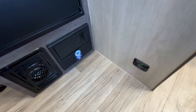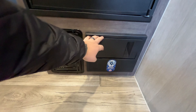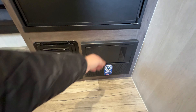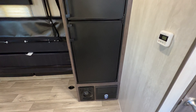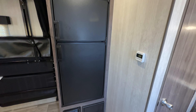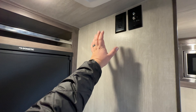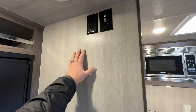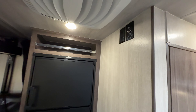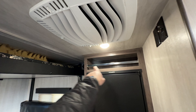Your converter box is located down here next to your furnace - this is where all your fuses and relay switches will be. It does have auto-detect built in, so depending on what type of battery you use - whether it's lithium or AGM - it doesn't matter, it's going to auto-detect your battery technology. This is a backer space for a TV if you wanted to put one here; that's why you've got power and cable connections here. Your air conditioning unit is on the roof, and there's a little bit of storage above the fridge.